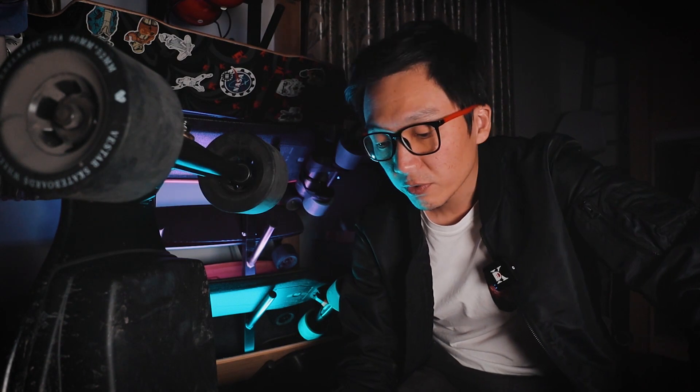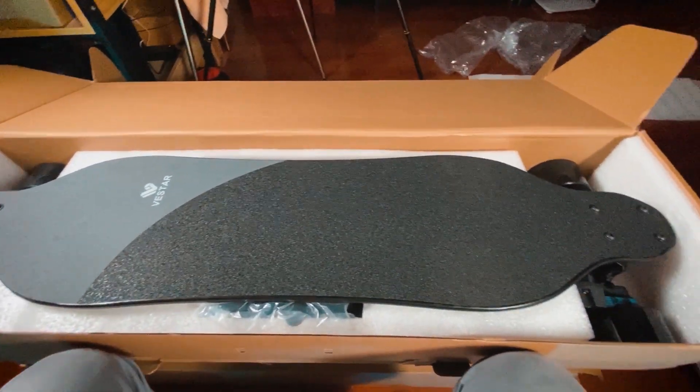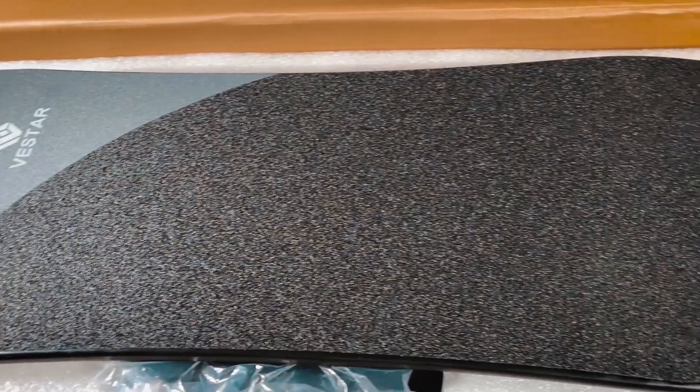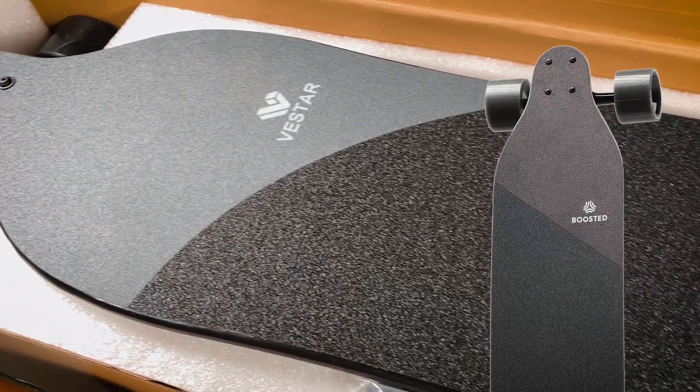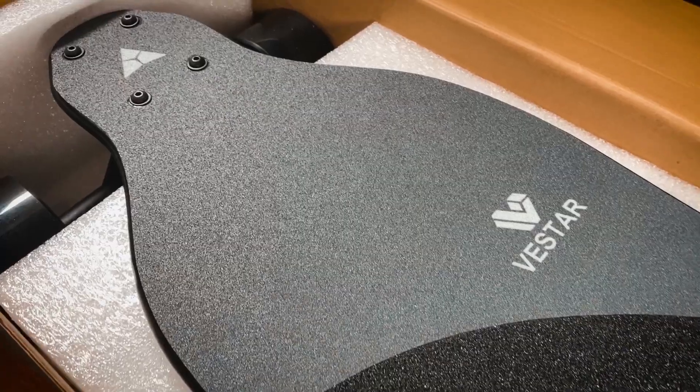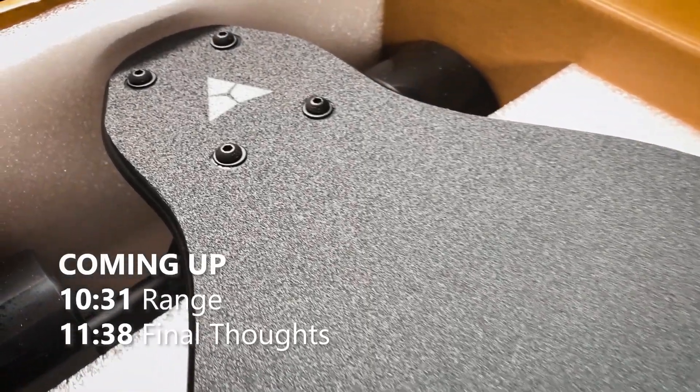This board obviously borrows from the Boosted Board — the color scheme of the deck is gray and black, the position of the logo is exactly the same as a Boosted Stealth, except instead of a straight diagonal line it's using a curved line. The shape of the deck is very much like a Loaded Vanguard.